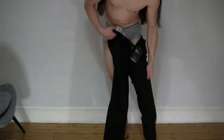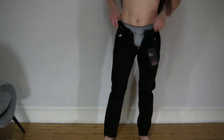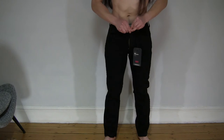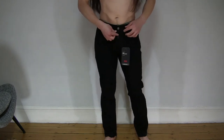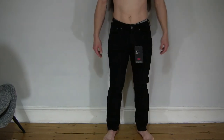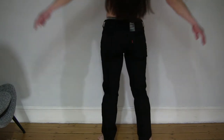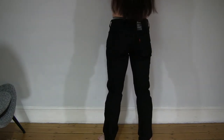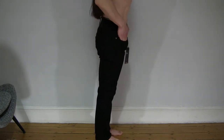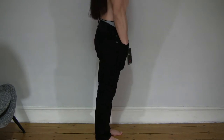Slipping my legs right through, and of course buttoning up and slipping up the zipper. You can see the fitment of the jeans on my body with the straight leg. Just pushing down the pockets as they're slightly scrunched up.